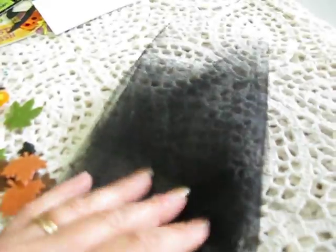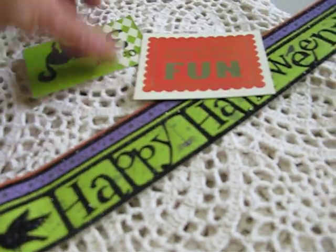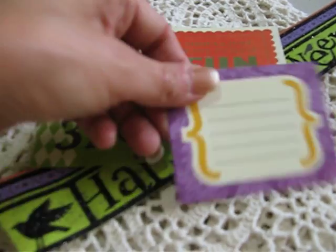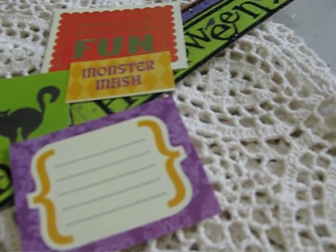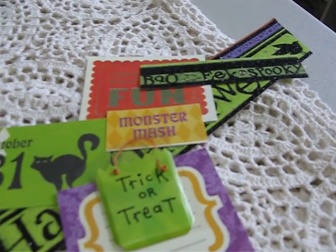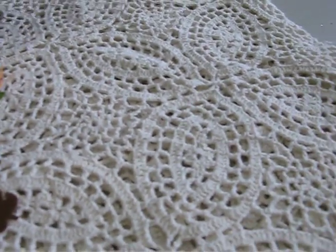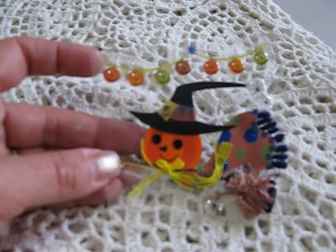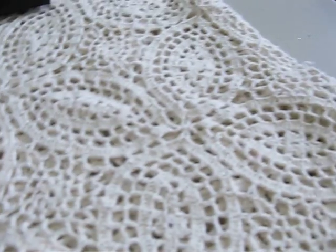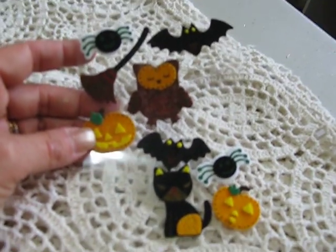You're going to get this tulle — I think it's about 2 feet long of black tulle. You're going to be getting these die cuts, also a 3-dimensional candy bag and a little Halloween sign. You're going to be getting this felt and epoxy sticker, and a page of felt stickers.